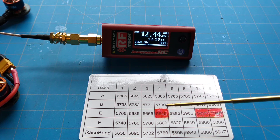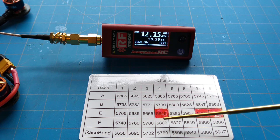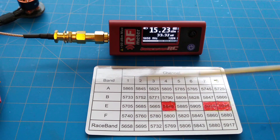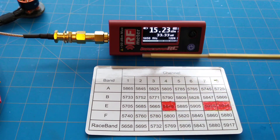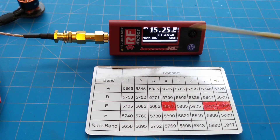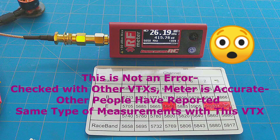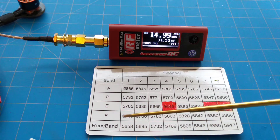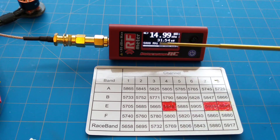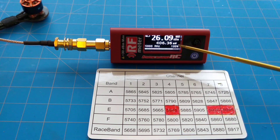To save time, we're not going to do all of the testing on video. We're going to test race band one and F4 on video, but show all of the results for the entire race band. On race band one at 5658 MHz with the meter set at 5650 and VTX power setting at 25 milliwatts, we are getting 33.6 milliwatts. On channel F4 at 5800 MHz with a VTX setting of 25 milliwatts, we are getting 31.6 milliwatts. And on channel F4 at 5800 MHz with a VTX setting of 200 milliwatts, we are getting 407 milliwatts.